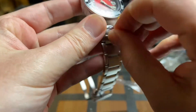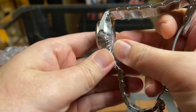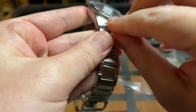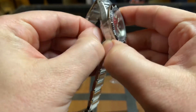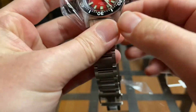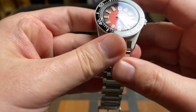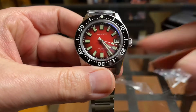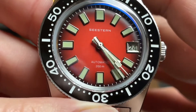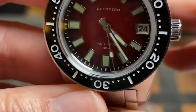Alright, I got part of it there. Okay, there we go — now I'm cooking with some gas here. Boy, that dial really is beautiful. The pictures do not do it justice at all. Even on video this is a very, very nice dial.